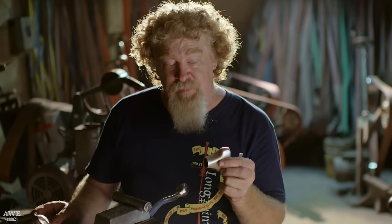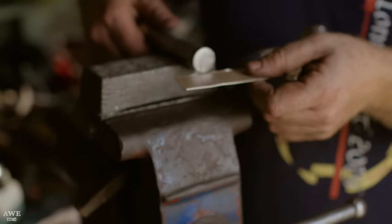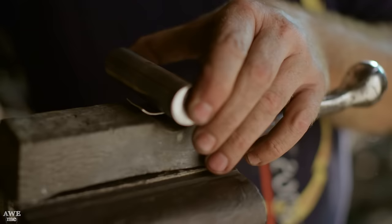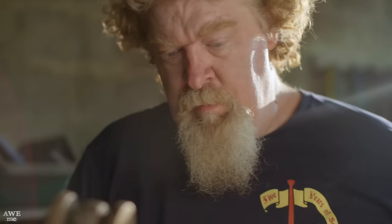We've now got the handle section completely put together and soldered. This piece goes down and becomes the guard near the blade, while this will be the pommel piece. They're separated slightly by a one-inch collar. I've got a lead block and a polished steel dowel — I'm going to take a bronze hammer, drive it down onto here, put the curl in, bring it around, make it flush, do my solder joint, and then I'll have my collar.